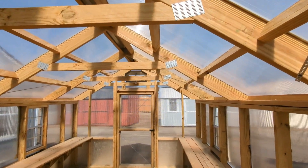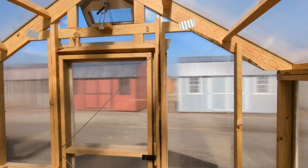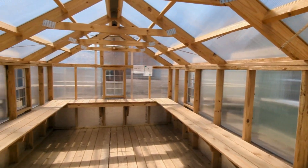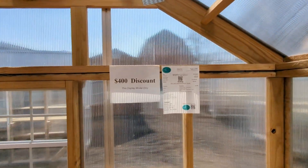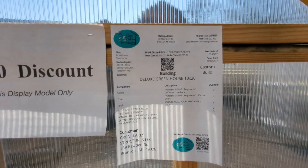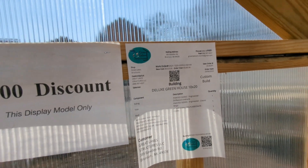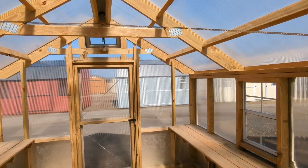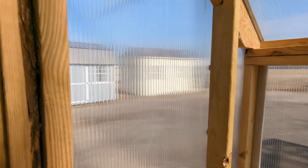So this is our deluxe greenhouse model, guys. This is a 10x20. Guess what? This one is built and ready to go. Are you looking for one? Let's take a look at the price — $400 off for this exact model. So this one is $9,265.